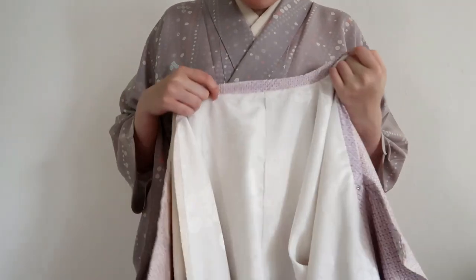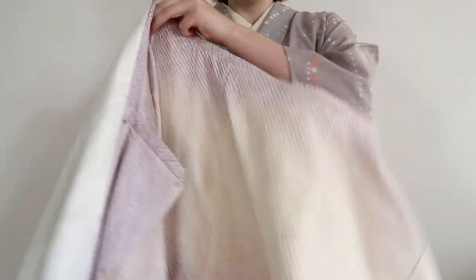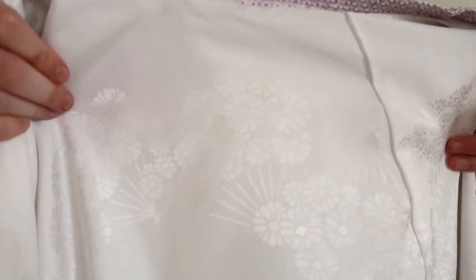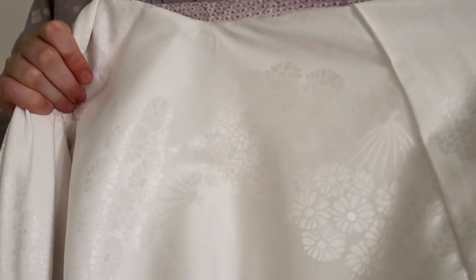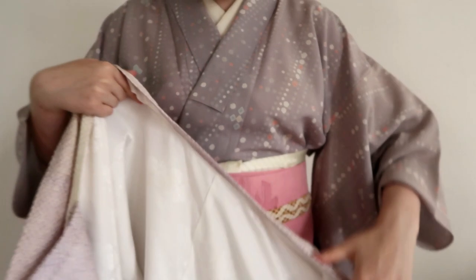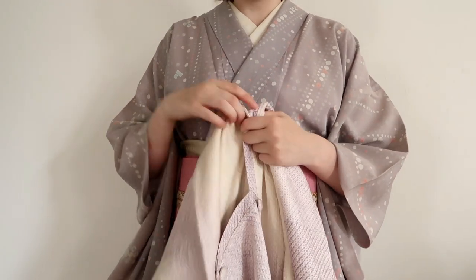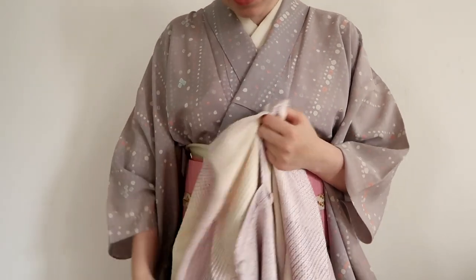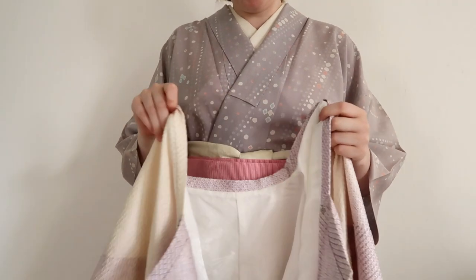I got my Michiyuki here. Just like the Haori, these can be seasonal. Mine is just plain — there's no design on it. The inside does have a chrysanthemum pattern. Hope you can see with the lighting. It's fairly shiny even in real life. Depending on what season the design is on your Michiyuki, you might want to take that into consideration when you want to wear it.